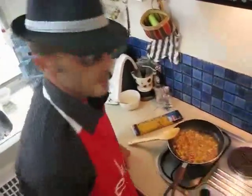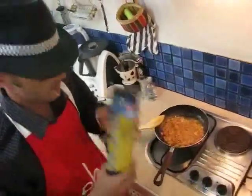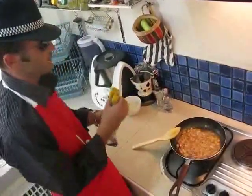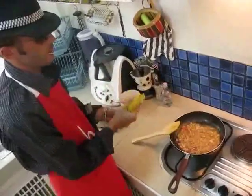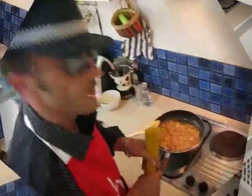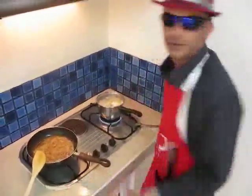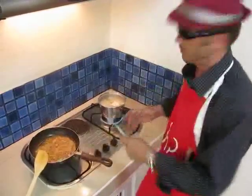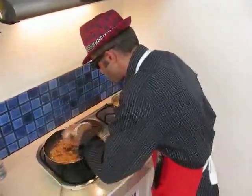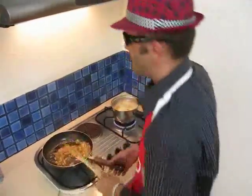The water is boiling. I'll show you a quick trick on how to open a pack of pasta. This is going to be enough for two to three people, including the mix. Pasta is almost ready, and the sauce is almost ready too. It looks like we're going to have a nice dinner.